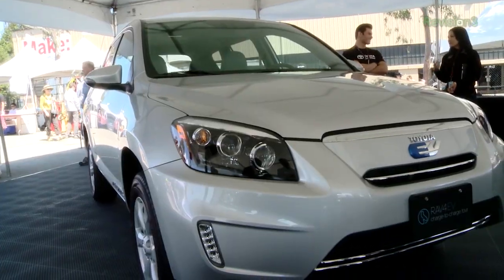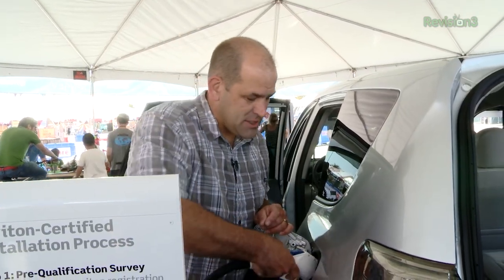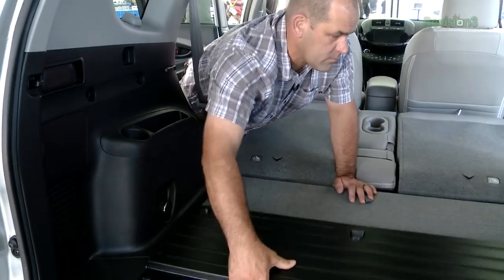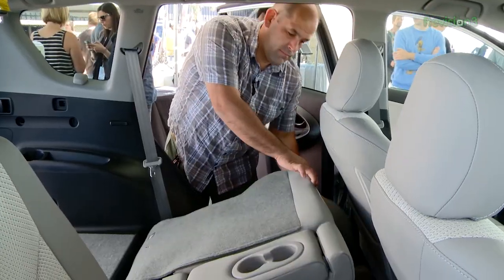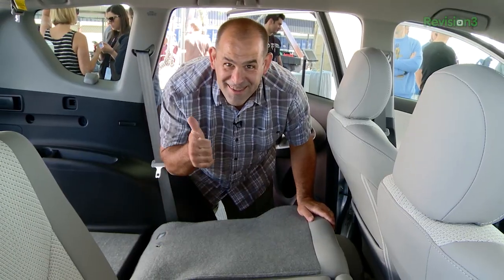Tour of the 2013 RAV4 EV. It runs on electricity, not gasoline — that means no emissions. But unlike a lot of the electric vehicles out there, take a look at the RAV4 EV in the back: we have seats that fold down, room to store your stuff, room to pack your groceries, room to move your families, and you're not all sitting cramped like a lot of the EVs out there.